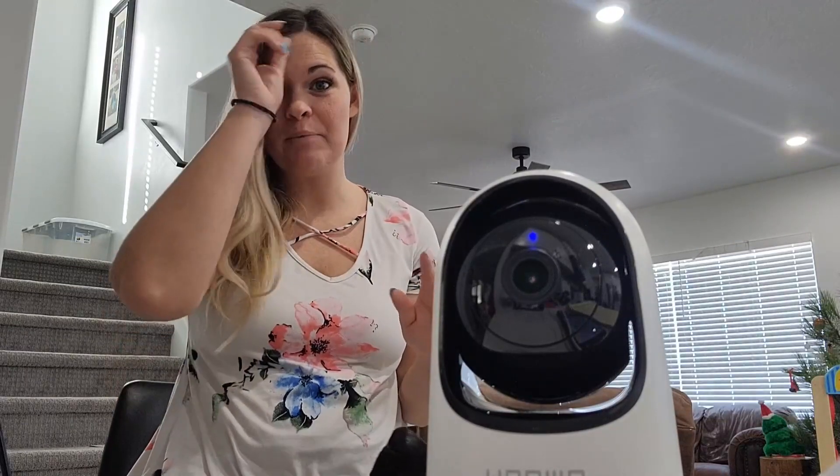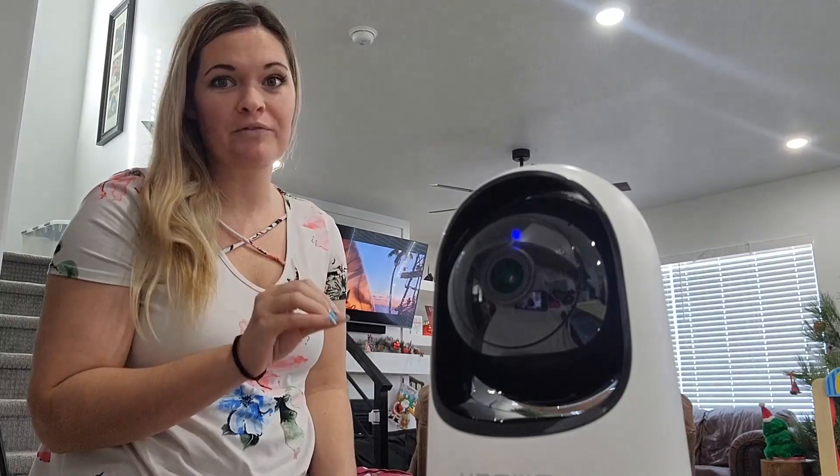This is the WUMU Indoor Security Camera. It's super simple to set up — just three steps, and then you follow the steps on the app and you are good to go. One important fact to know is that this camera only connects to a 2.4 gigahertz Wi-Fi.